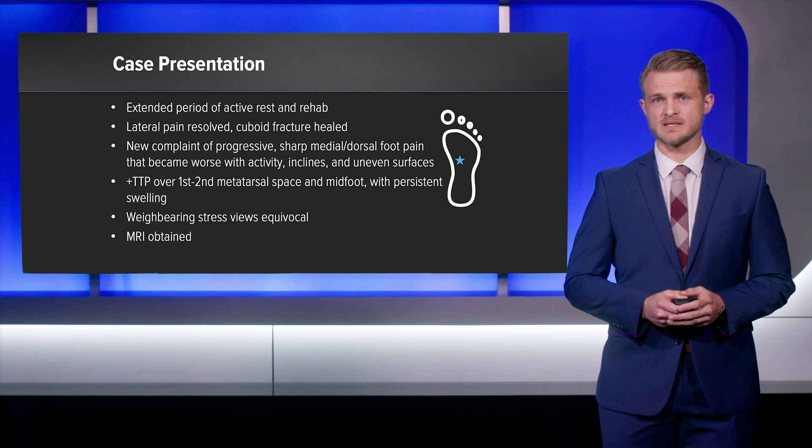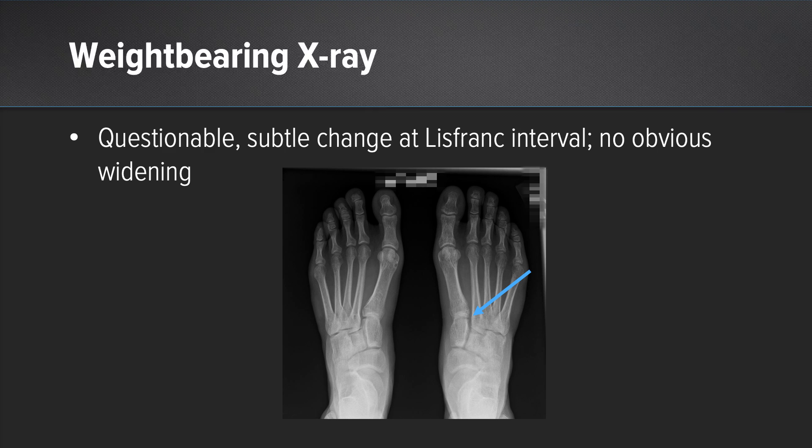We obtained weight-bearing stress x-rays, which were otherwise equivocal, and I then obtained an MRI. Here are the images from our clinic where you can see, comparing to his left foot, there was very subtle discrepancy in terms of the space at Lisfranc's articulation. We don't see any obvious widening or shift of the second metatarsal relative to the intermediate cuneiform.